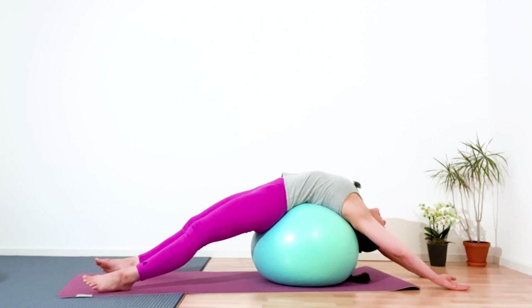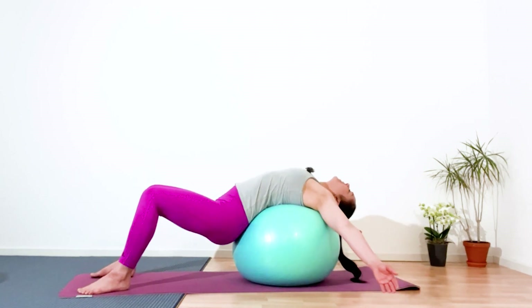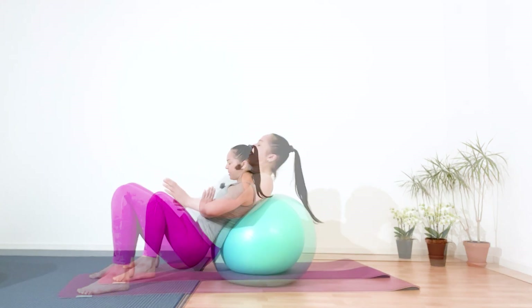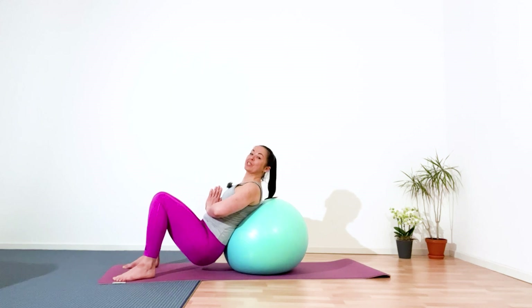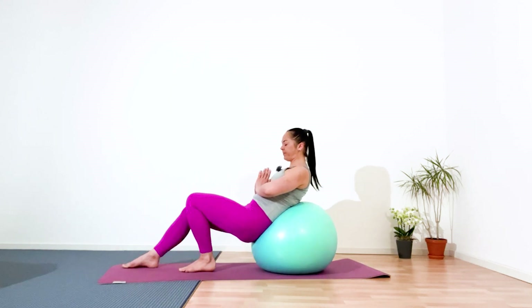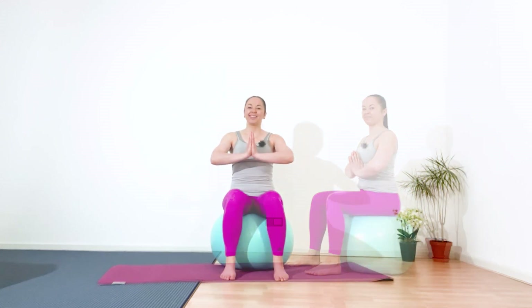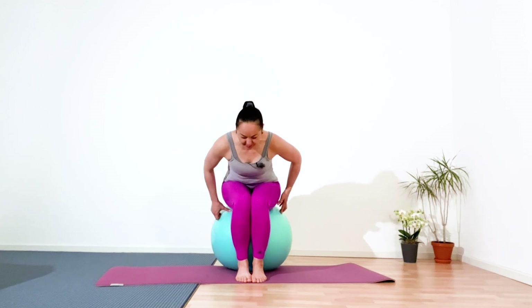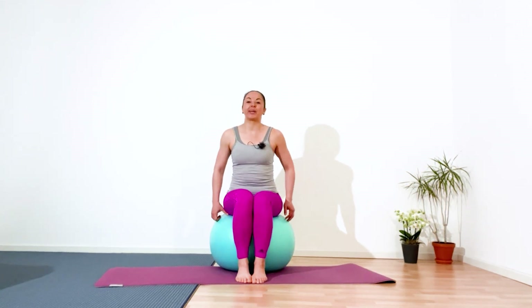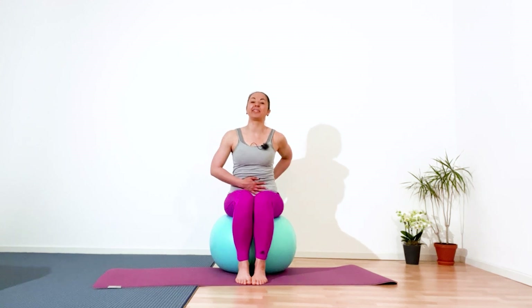Then slowly, gently come back. Open your arms through the side, go into a seated position, palms to the chest, chin to your chest. Then slowly push off the mat and come back into a seated position on top of the ball. Now collect your knees, your feet together, sit stable on the ball, straighten your back, roll your shoulders to the back and down, squeeze your shoulder blades, navel inside.